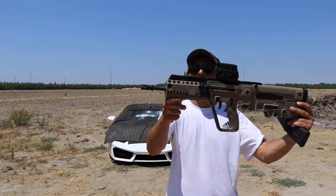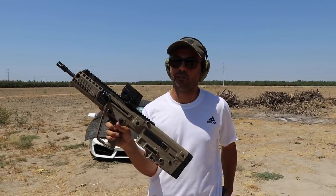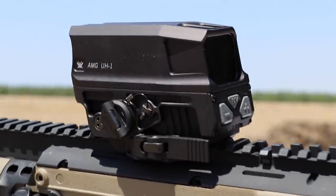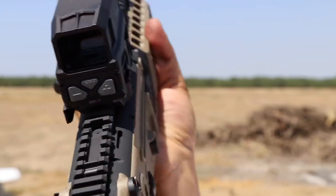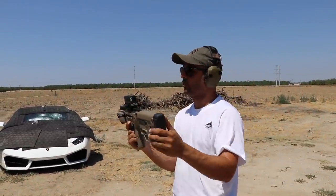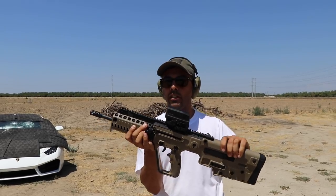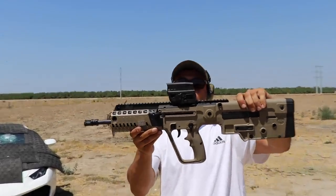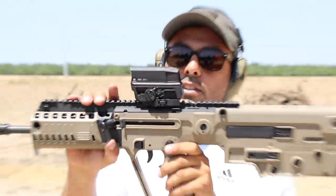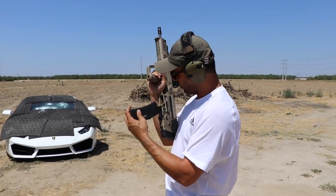Next round is gonna be the Tavor X95. Thanks to Gun Prime for sending this over — Gun Prime is always hooking us up, check them out at gunprime.com. We also have a really cool new holographic sight sent to us by Vortex — it's their new AMG UH1 Gen 2 red dot holographic sight. One of the main upgrades in Gen 2 is the capability of hooking up a night vision device, which the previous model couldn't do. Look how cool it looks on the Tavor — it works really awesome.